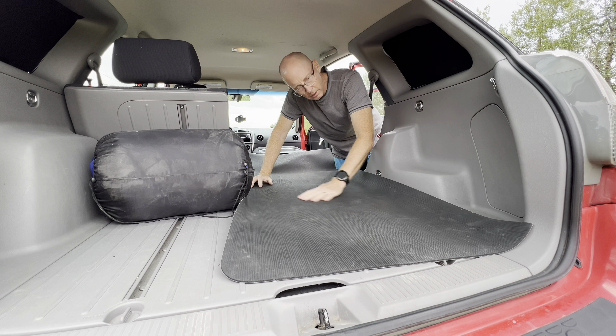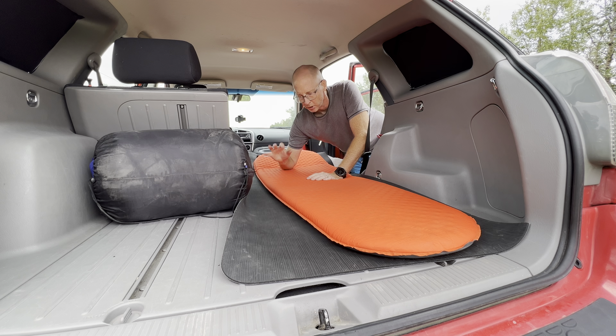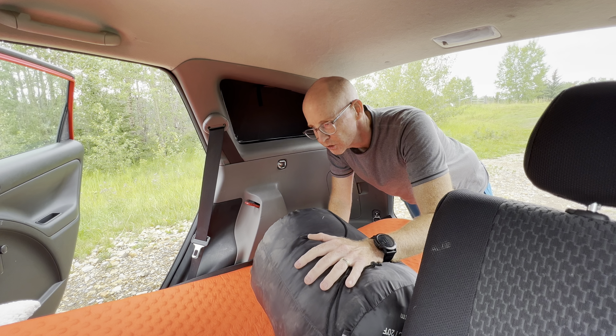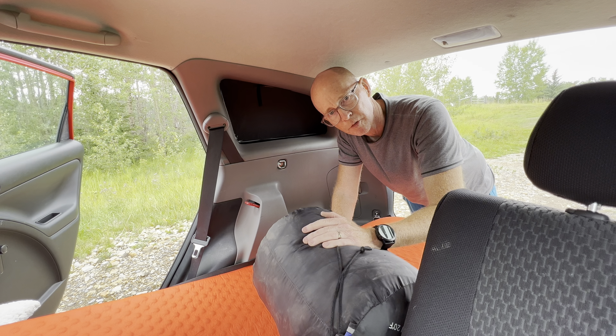Now that it's flat, I put a yoga mat down, put a ThermaRest down, or if I had the double arrangement I could put an air mattress or foam cushion mattress in the back, put my sleeping bag down, and I'm all set up for sleeping.